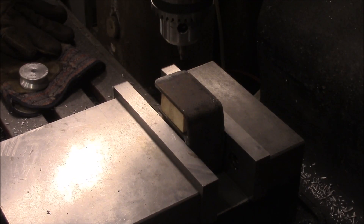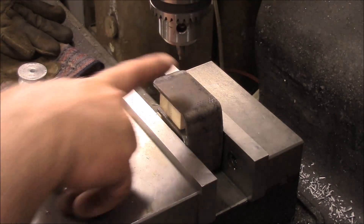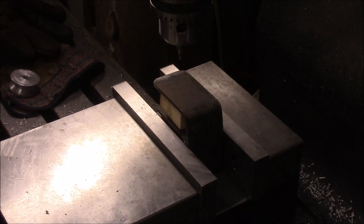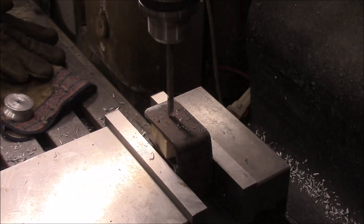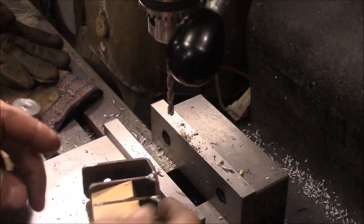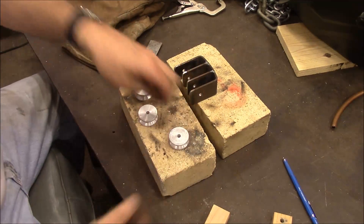I've got it set up in the mill with those little pieces of wood in there, and I've got it centered out. I just set one of the wheels there and kind of eyeballed it to center it. That's got our hole drilled all the way through — a quarter-inch hole drilled up through there.